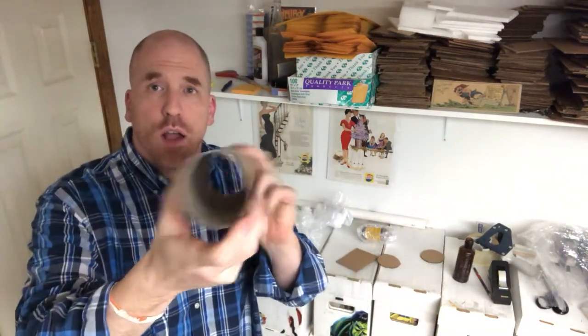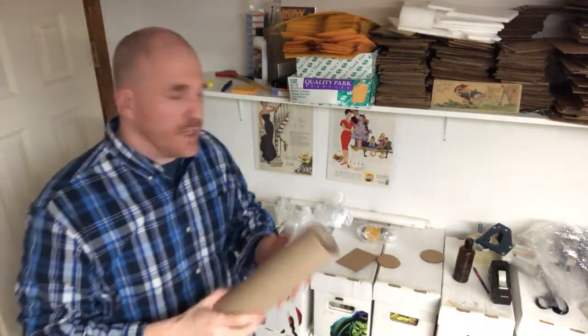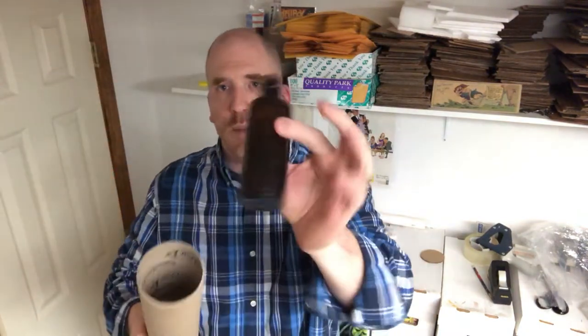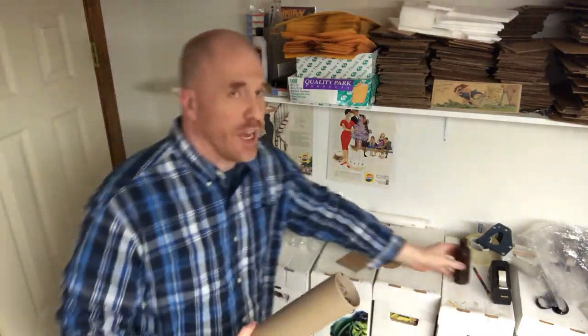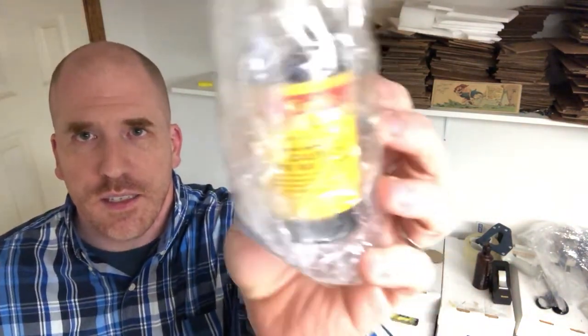What you can do is take this cardboard tube — let's say you're shipping out a bottle about this size. As you can see, it would fit in here, so it's got to be something that fits within this diameter. I actually have something here wrapped up in bubble wrap, using the thick large bubbles.